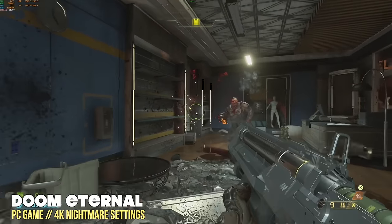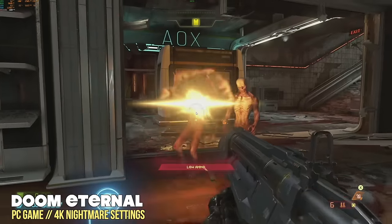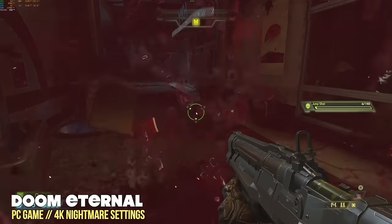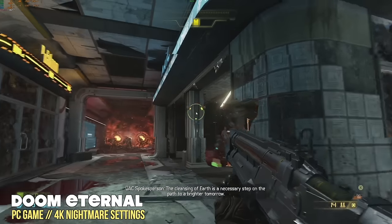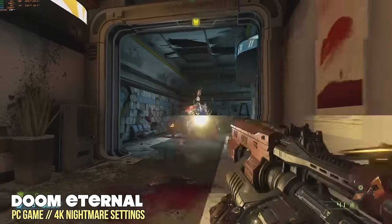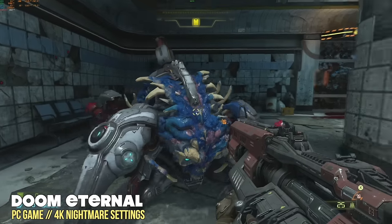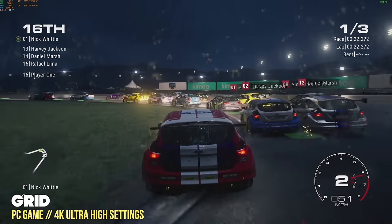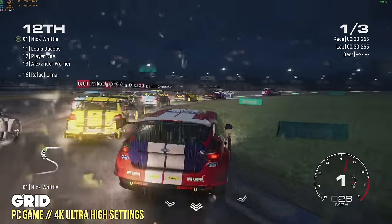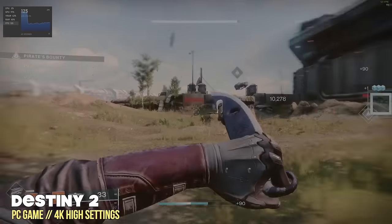Now let's start moving into our game testing. This will be somewhat brief because it's such a powerful machine, but I tested quite a few games over the past couple of months. For the most part I'll stick with 4K settings if possible. Starting with Doom Eternal, 4K with Nightmare settings gives us an average of about 170 frames per second. Grid at 4K ultra high settings averages about 85 to 90 FPS. Destiny 2 at 4K high settings — the highest it'll go — averages about 115 frames per second, which is pretty insane. God of War at 4K ultra is really demanding, so I locked it to 60 FPS for a smoother experience — personally I can't see the difference between ultra and high in this game anyway.